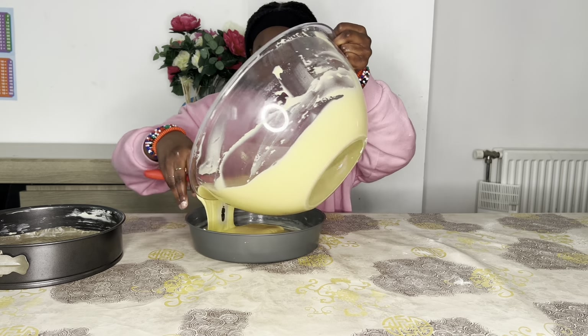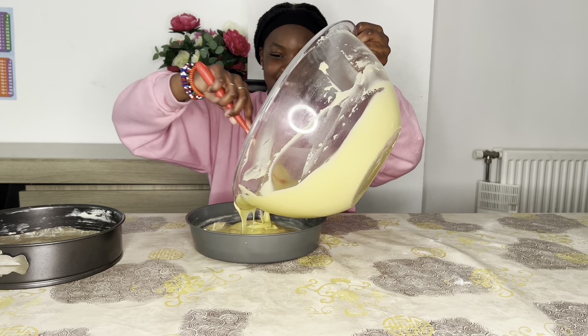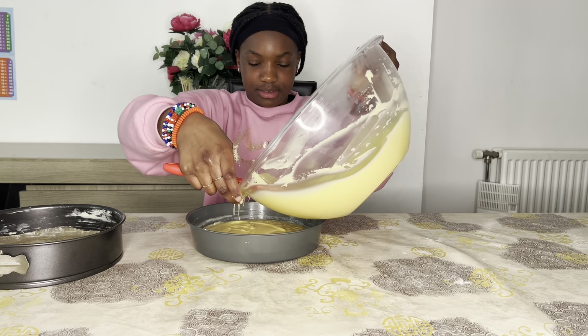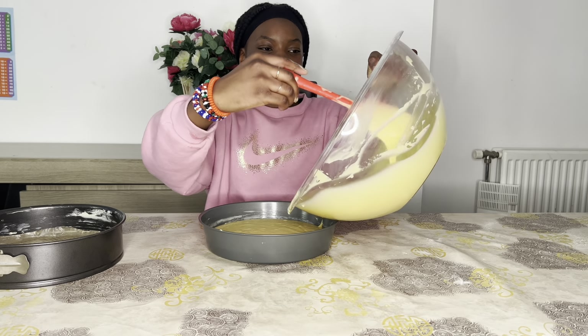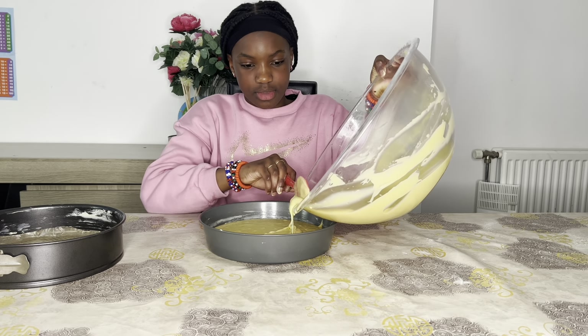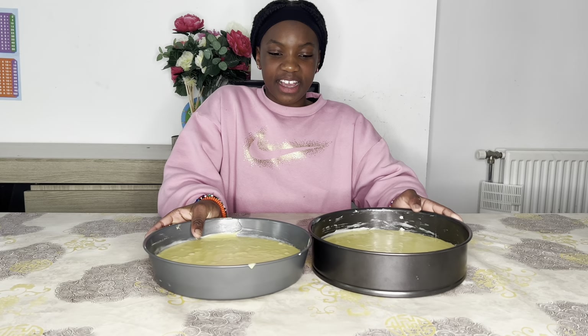Now I'm adding my mixture into the mold — this is kind of heavy. Is that enough in this mold? This is very hard, so it's better that my mom is going to help. She's going to do it. We've filled up our cake mold!